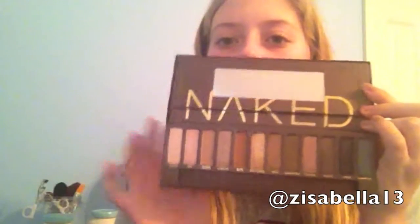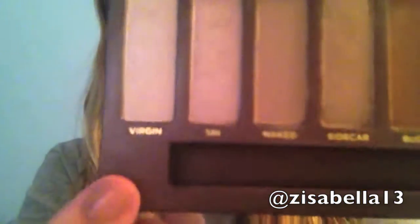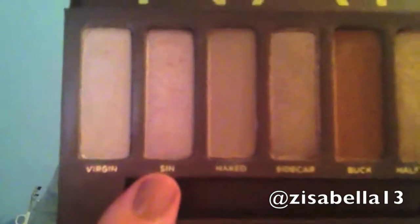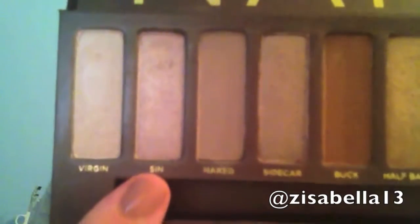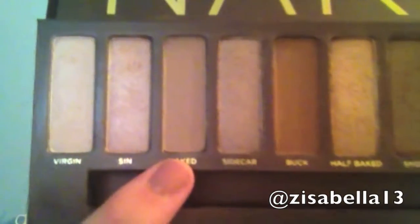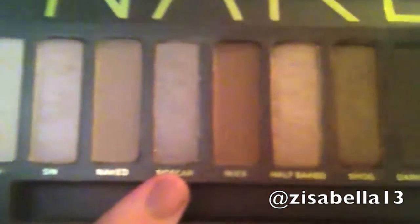So let's get into the review. Like I said, this is $52, which might seem like a lot. So I'm going to go through all of the colors and then tell you what I think. The first color is Virgin — a cool pale beige with shimmer. The next color is Sin — it's a champagne with shimmer. Then the next color is Naked — a nude matte brown.